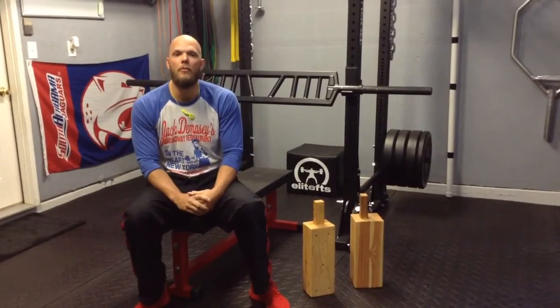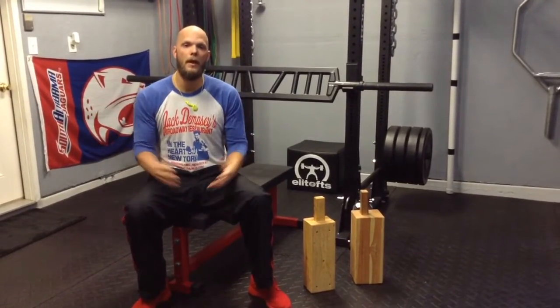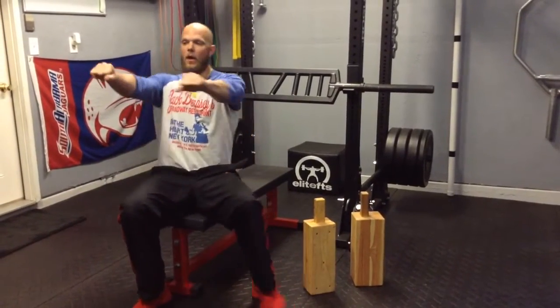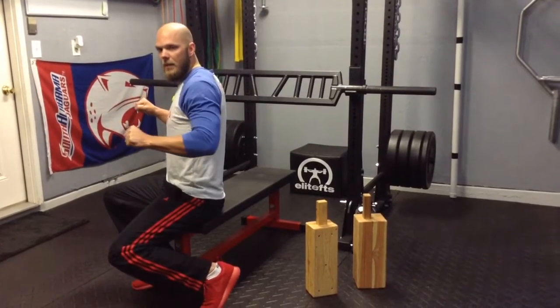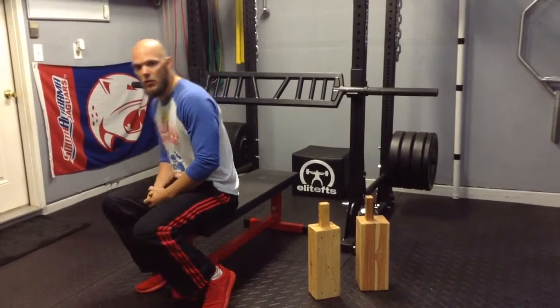Now why is the bench press not okay for an overhead athlete or baseball player to perform? Well, one — the scaps are not able to move freely. We want the scaps to be able to move freely and be mobile. That locks us in position. But if we grab a regular barbell, our hands are in a fixed position. As we come down, the elbow gets past the midline of my body and the humeral head will glide forward. It creates impingement in the shoulder.